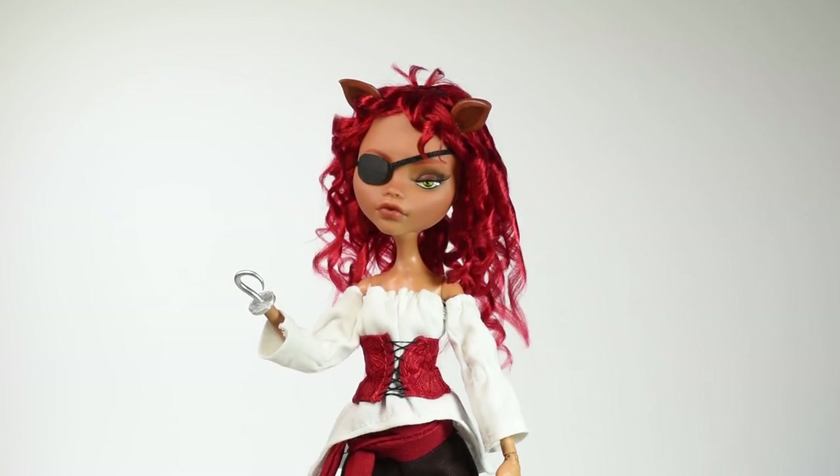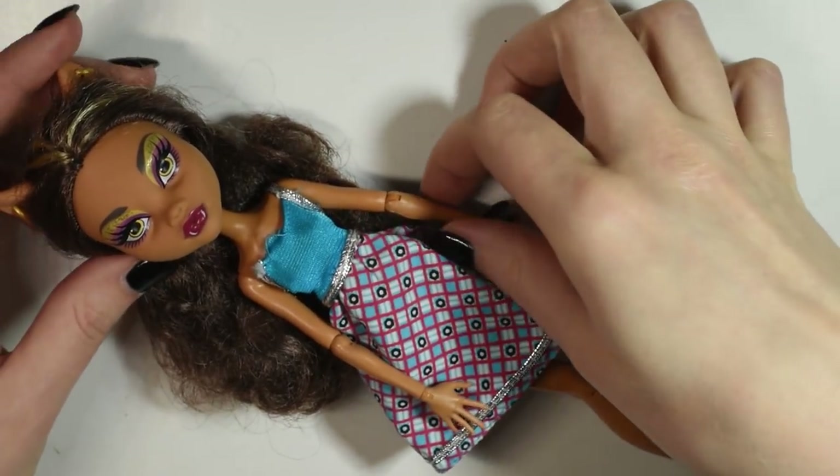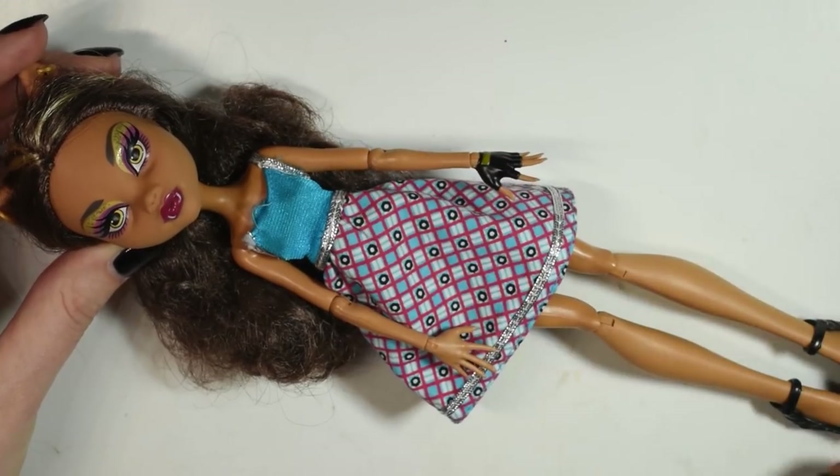Obviously if you make a doll by yourself you can make it as literal to the character as you want to. I used this second hand Monster High Clawdeen doll as the base for this project since I thought she was the closest thing we could get to a fox.